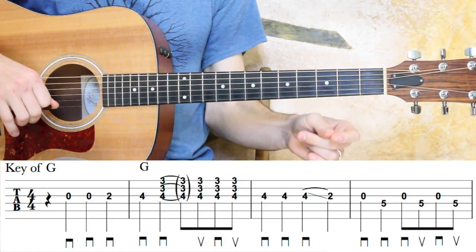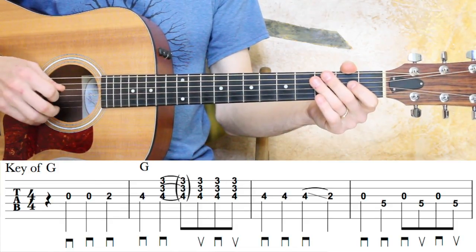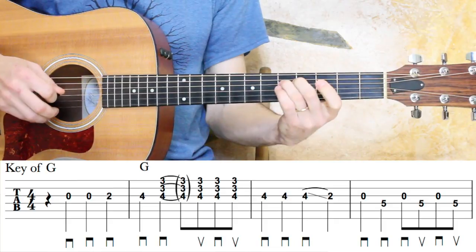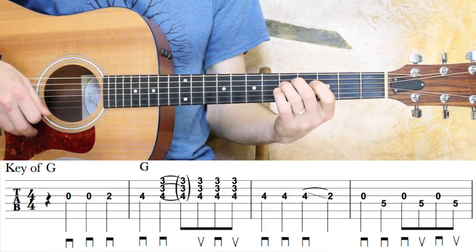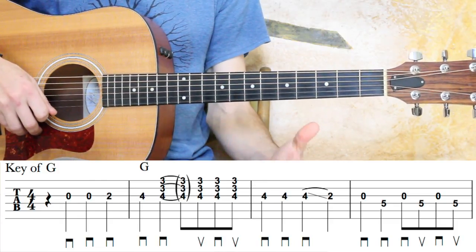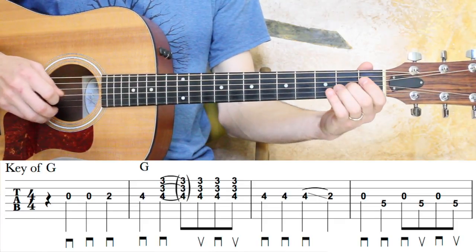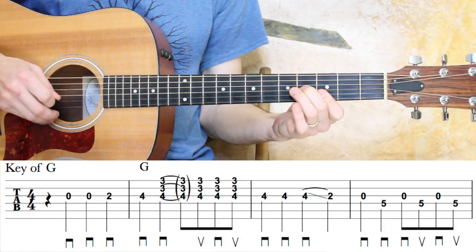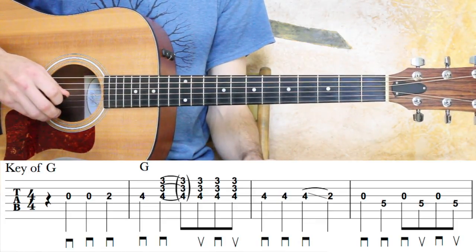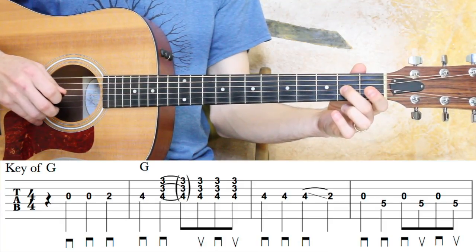It starts on beat two — that first marking is a quarter note rest — and then we get into the actual notes. This is a nice little beginner or advanced beginner arrangement, great for the flat picking guitarist looking to get into alternate picking and flat picking styles in general. It has a little bit of Carter style elements and flat picking elements. The first measure: we have a quarter note rest, and then the first three notes are on the G string — open, open, and second fret. Those are all quarter notes, so all downstrokes.